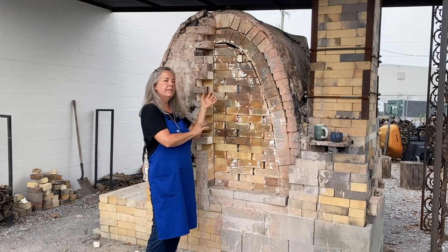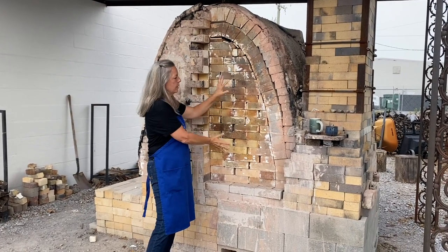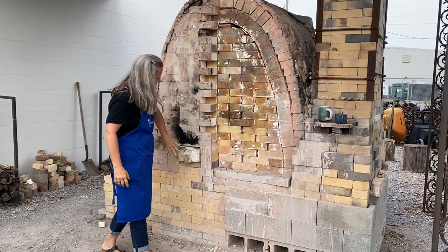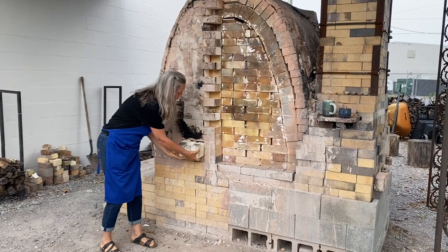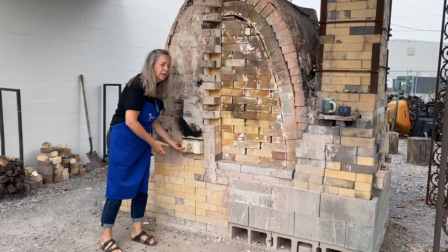When we're firing, we'll be able to load about 50 to 70 pots inside the kiln, and then we'll brick up this first layer and then actually put a second layer of brick on top. This is the wood box — when we pull these out, that's where we feed the wood in.